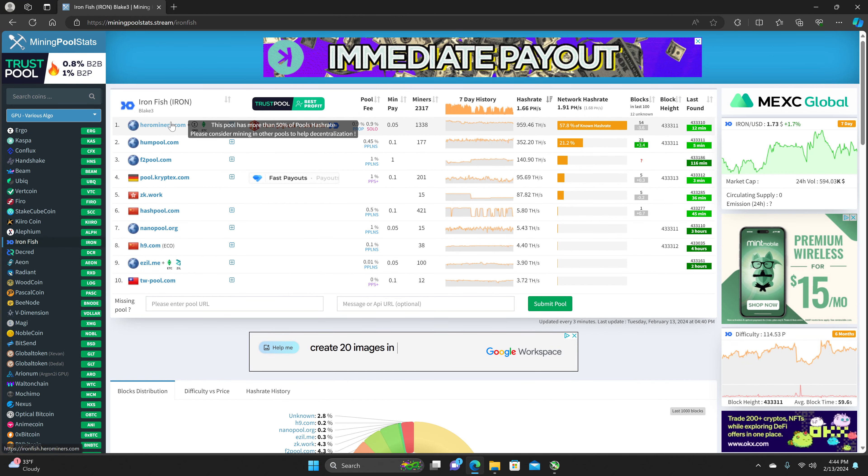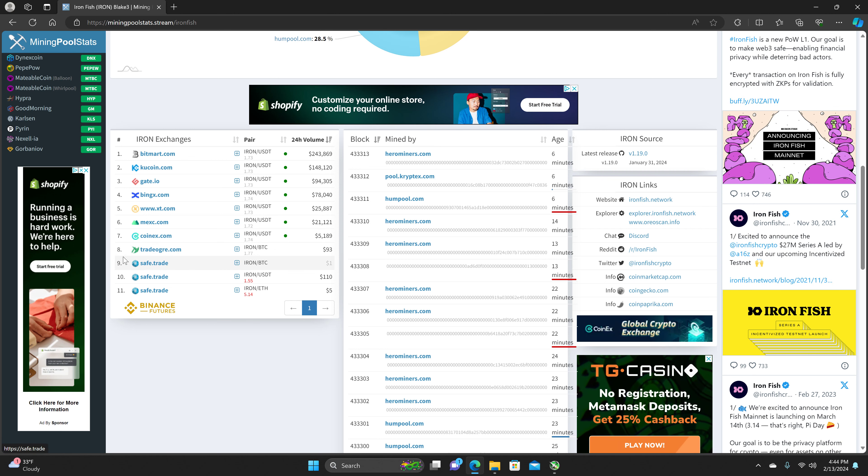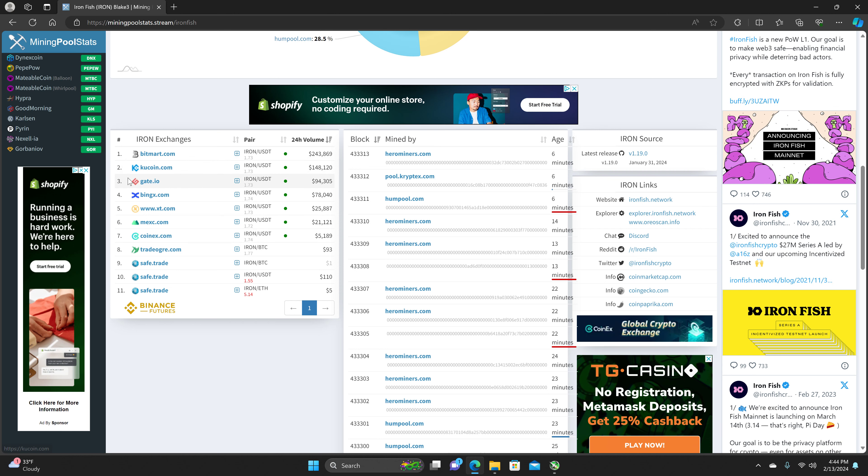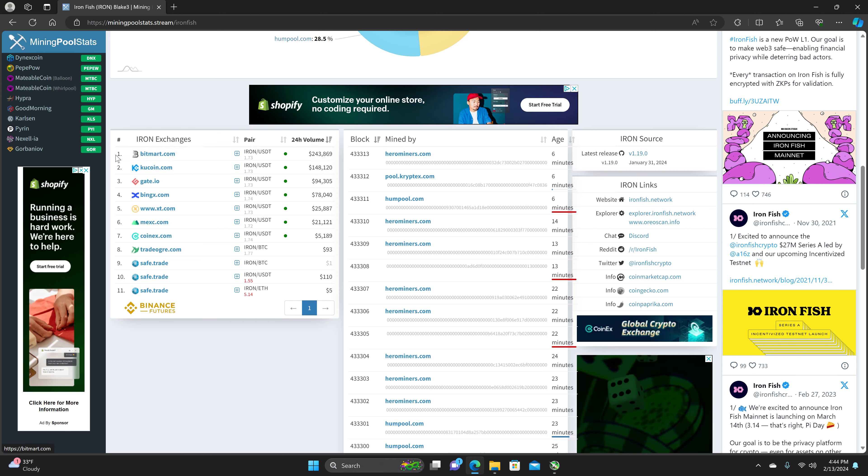We are mining to an exchange, which I do not recommend — just doing it for the video. Using TradeOgre as per usual. You can also use CoinX if you haven't been banned; I think the U.S. is the only country that's been banned. Other good ones are KuCoin and BitMart.